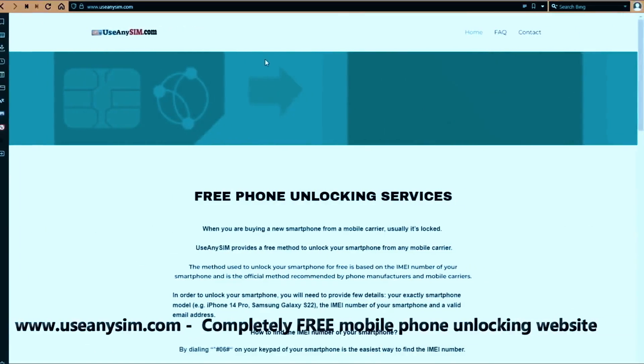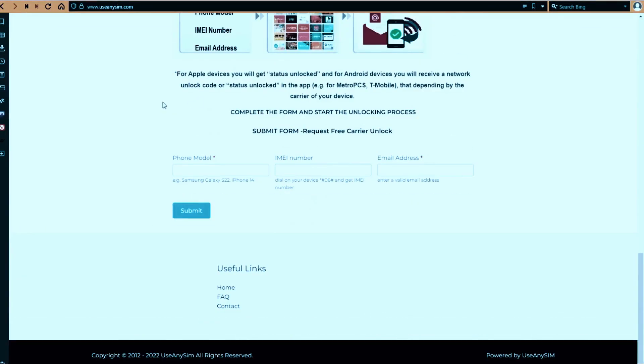Here's the best part — you can unlock your phone for free on this website. Just follow the instructions here and you'll unlock your phone for free using a simple method. Thanks for being with us. Until next time, take care.